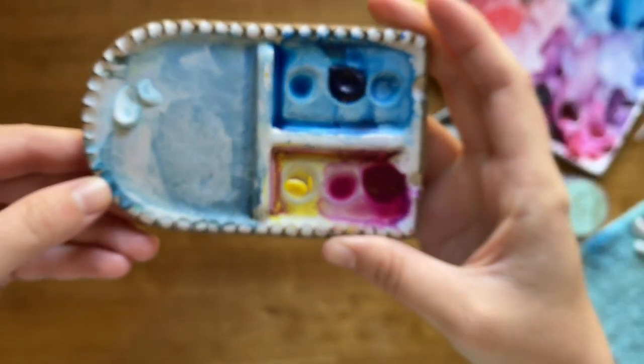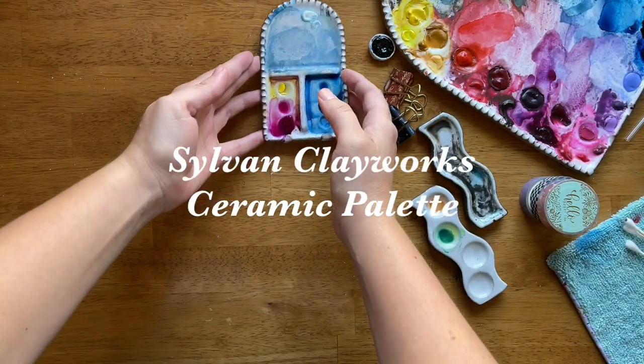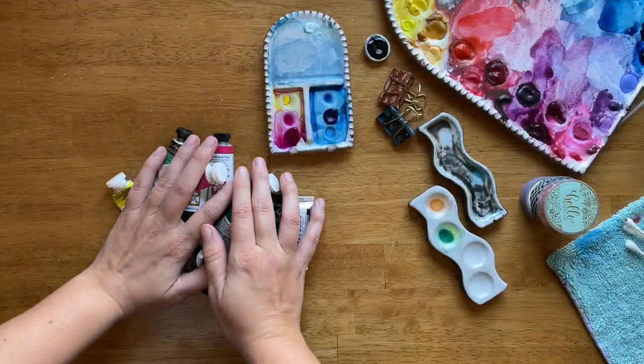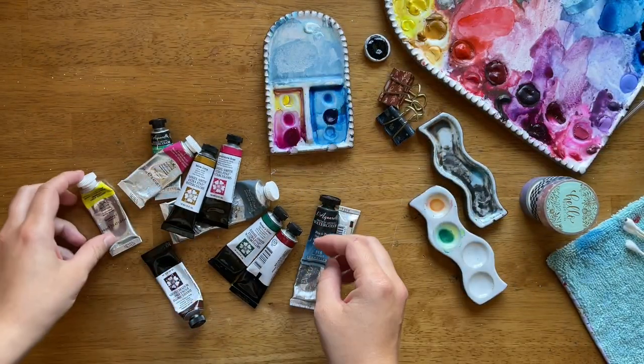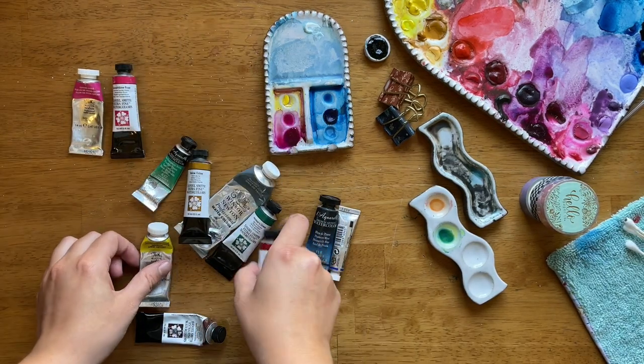Next up, let's talk about palettes. I love, love, love ceramic palettes, and my favorite ones are from Sylvan Clay Works, handmade by Sarah — she's great.